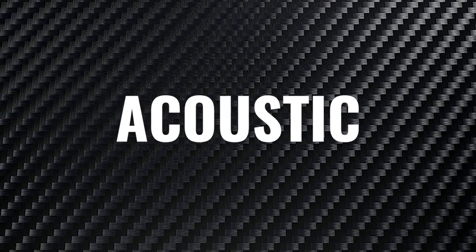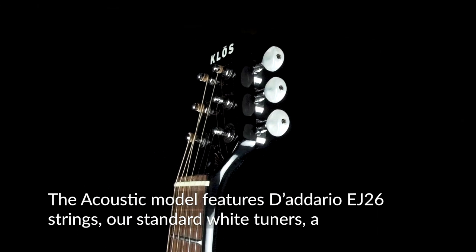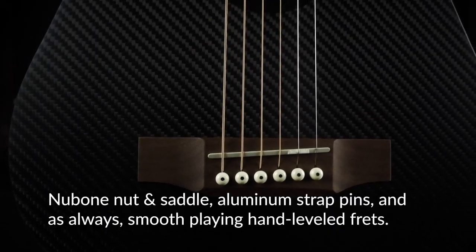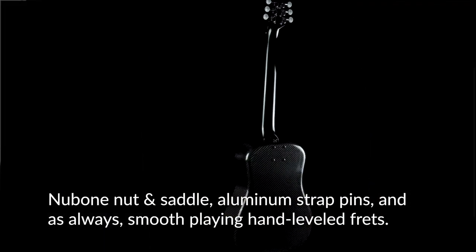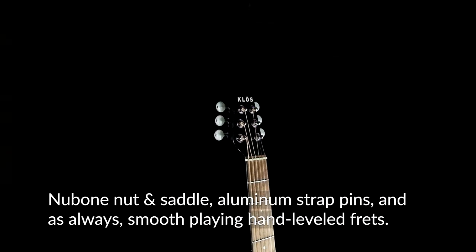Acoustic. The Acoustic model features D'Addario EJ26 strings, our standard white tuners, a new bone nut and saddle, aluminum strap pins, and as always, smooth playing, hand leveled frets.